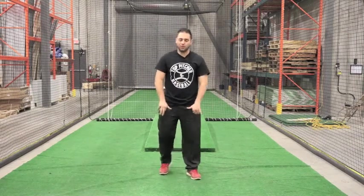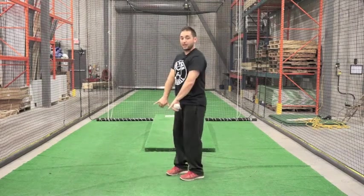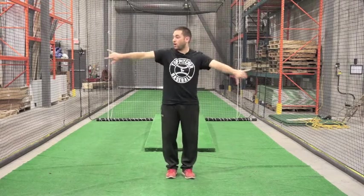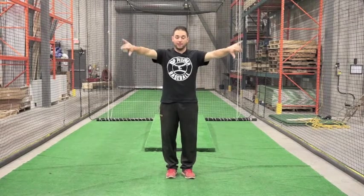Drill four is very similar — get those thumbs down, so we want our pinkies in the air now. Up, down. We're coming from an open position — not out here, not straight, but right in between. Right in between here. Back to the middle, out.